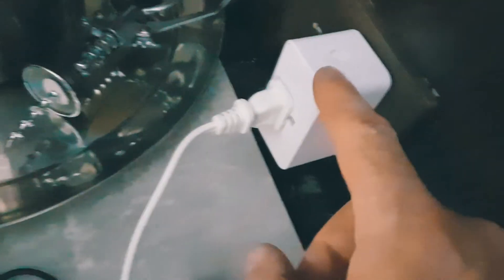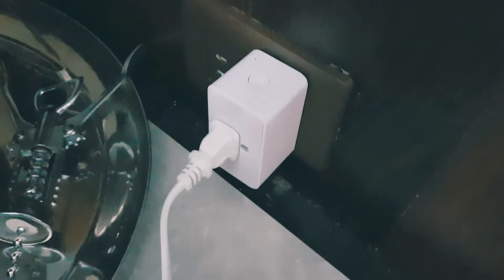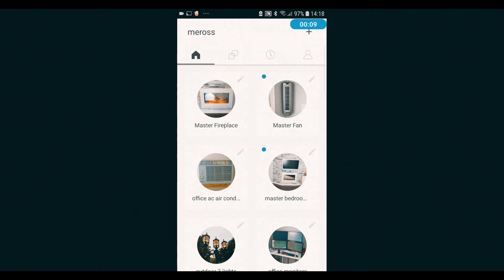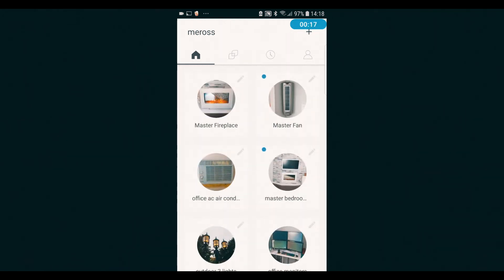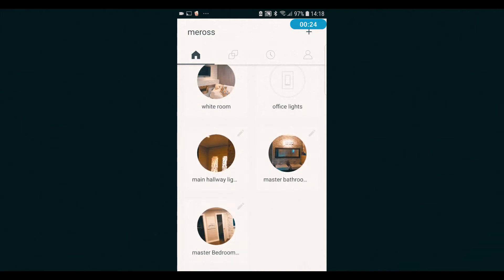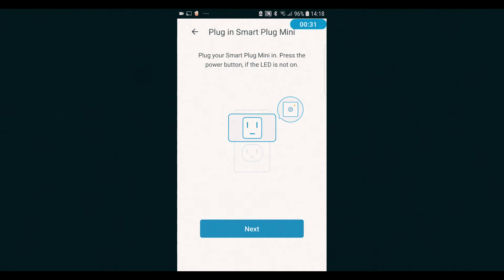We want to make this wireless, so to do that we need to sync this. Whatever you plug in here is going to be smart-enabled. Let's launch our app — you want to download the Meross app. Now you can see on the screen there are a couple of things that are turned on and turned off; blue means on, white means off. We're going to add something new here and press 'smart plug mini' because that's what the picture looks like.